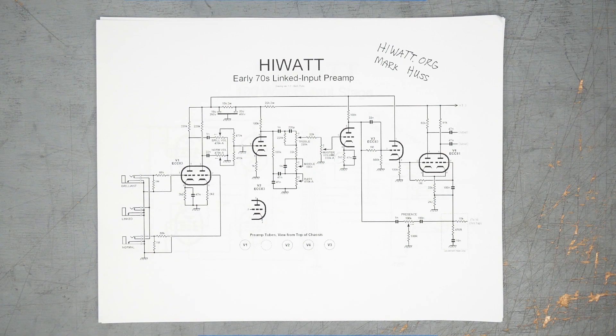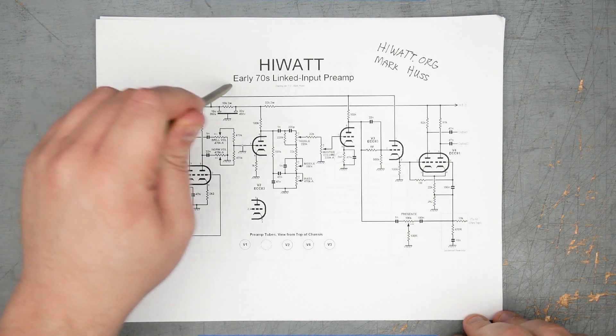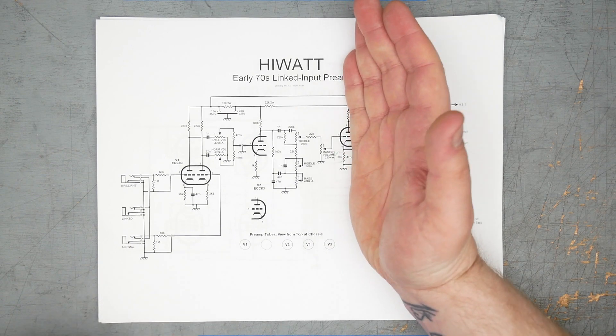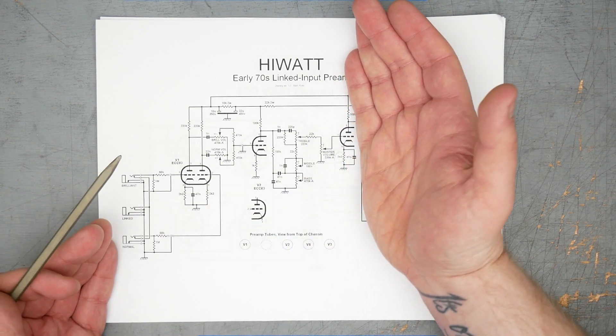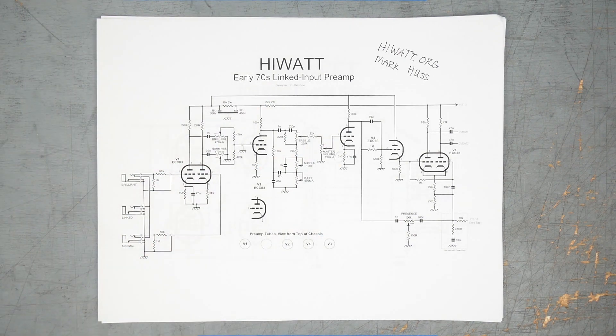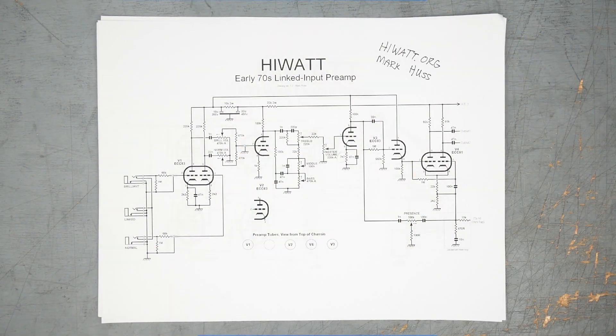We are going to be looking at the early 70s linked input preamp. I only chose this because it's closest to what the Suryatone layout shows. The truth is, for at least this half of the HiWatt preamp, there isn't a massive difference in the design. Little values change here and there. Once we start to get further in, it starts to get a little funky.